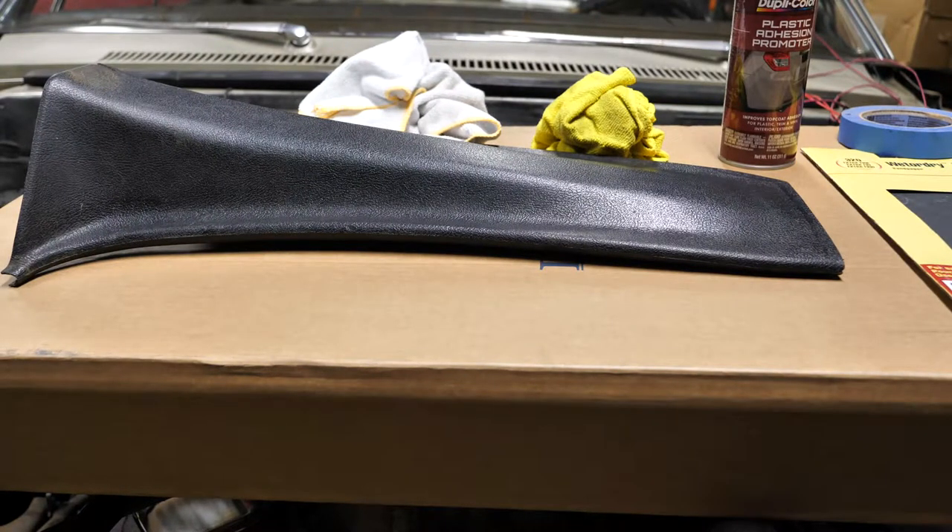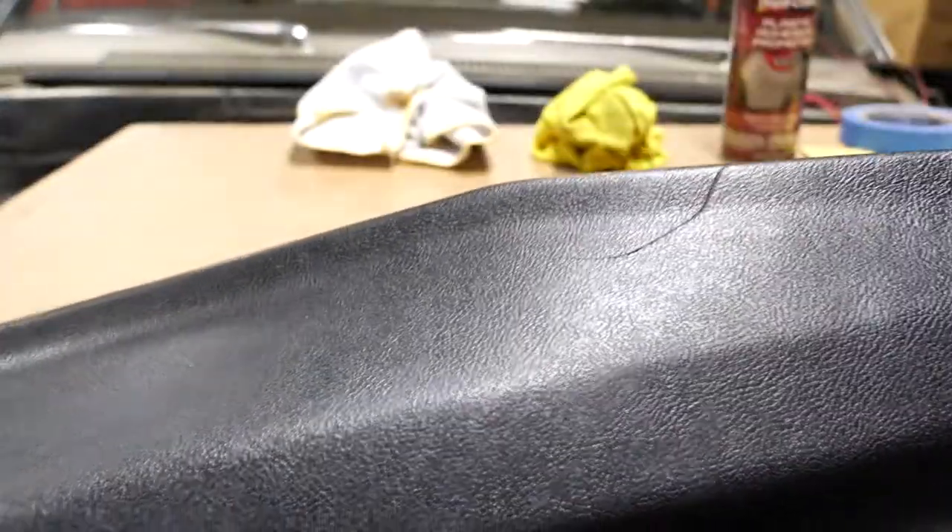Hello everybody, I'm Ulrich with Fix It Auto, and today I'm going to be showing you how I'm going to be painting my interior trim on my Supernatural Impala Tribute.